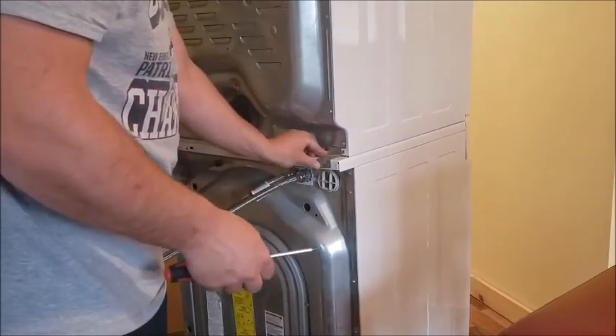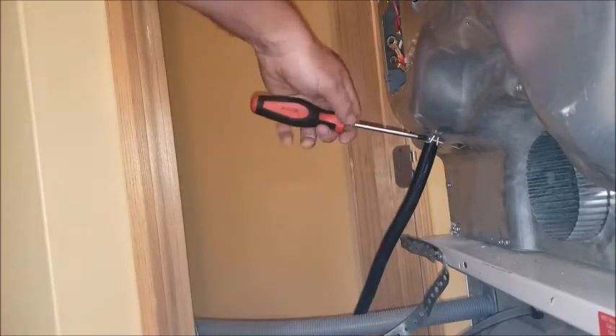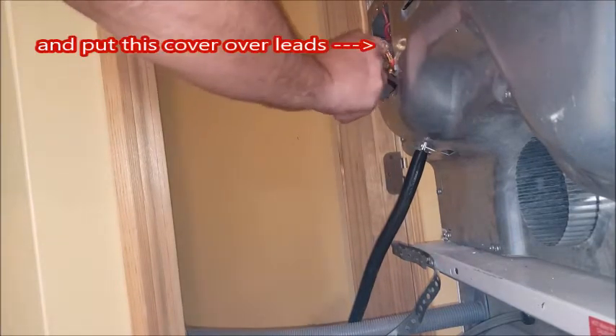Put this kind of thing back on — slips in like that. Just get it snugged up so that wire can't jiggle out. Then you're just gonna line up your colors again.